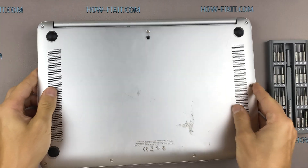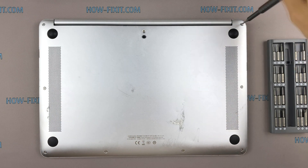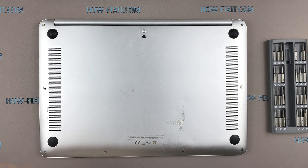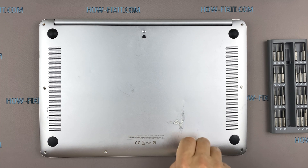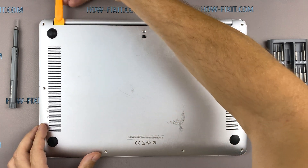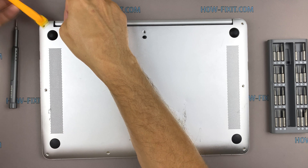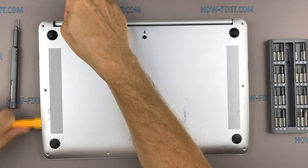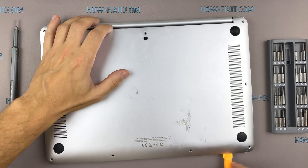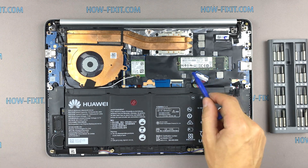Turn the laptop over and remove all screws on the bottom cover. Next, take the opener and begin to open the case of the laptop. Disconnect the battery cable from the motherboard.